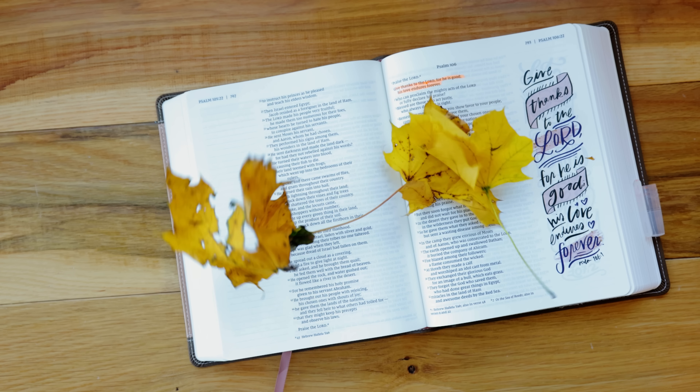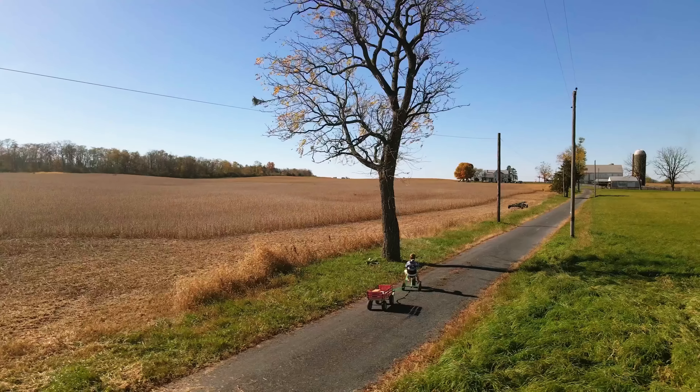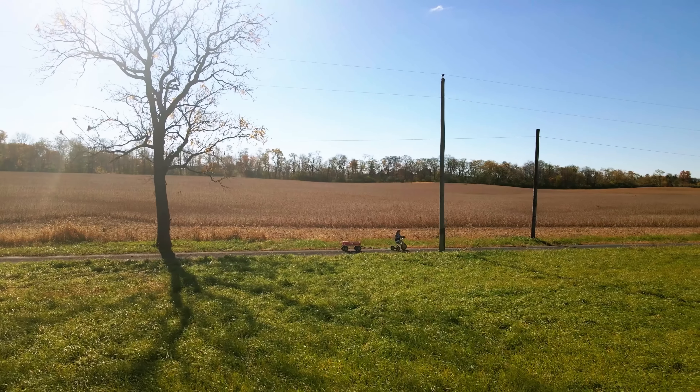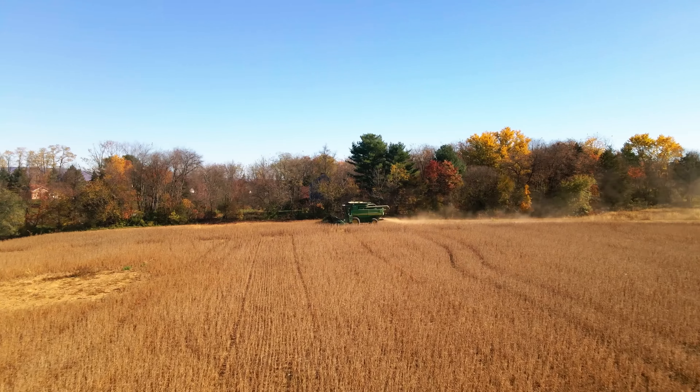The fall is coming, I can feel it. The breeze brings goosebumps to my skin.